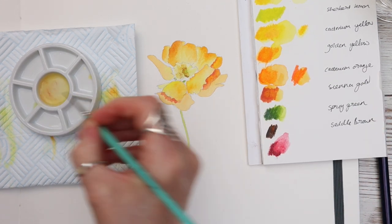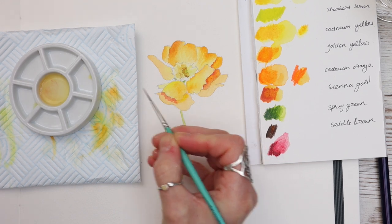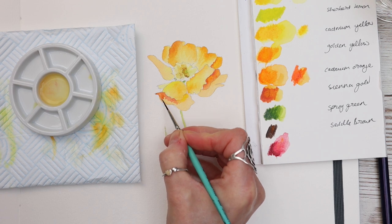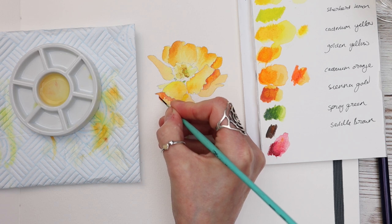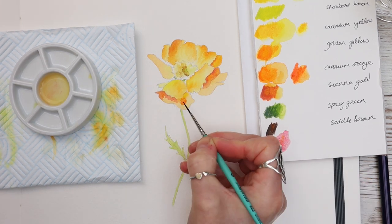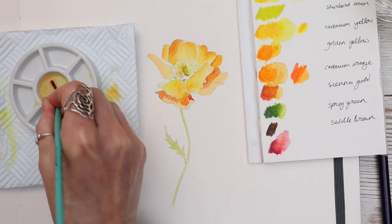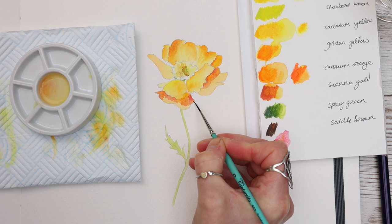If you do struggle with watercolour and you find it really frustrating when colours keep lifting off or your paintings go muddy, I would certainly consider giving Inktense pencils a try. Inktense do have Inktense blocks and I think they also do little pans. I'm not a massive fan of the blocks personally — they are a little bit too thick for me — but I have used them in a tutorial before. The Inktense blocks can also be bought individually so you don't even need to splash out on buying a whole set.